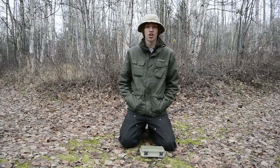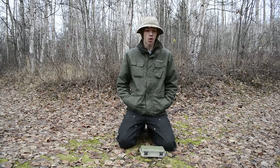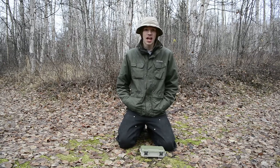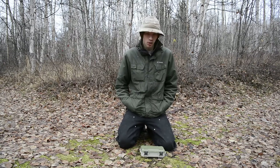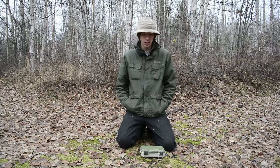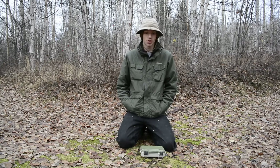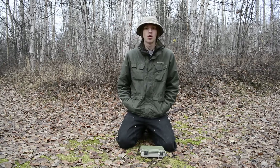If you guys watched my earlier video, the college EDC video, I went over and introduced a new survival kit that I've been working on for a little while now. Today, the topic of this video will be that survival kit.